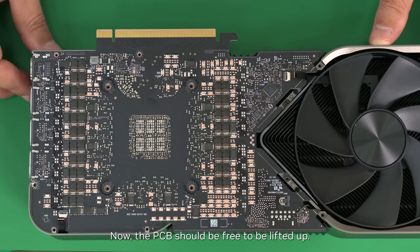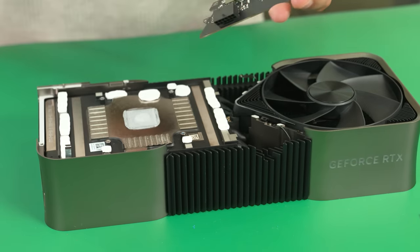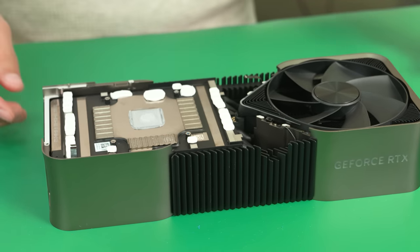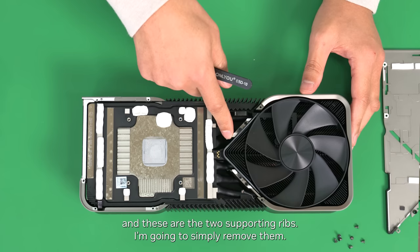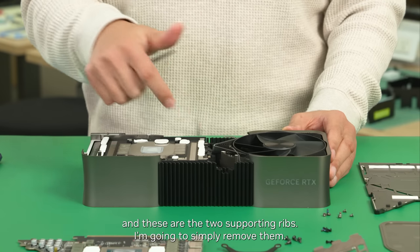Now the PCB should be free to be lifted up. This is the light guide for LED lighting, and these are two supporting lifts. I'm going to simply remove them.